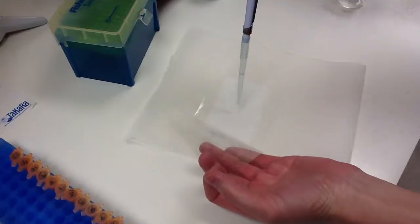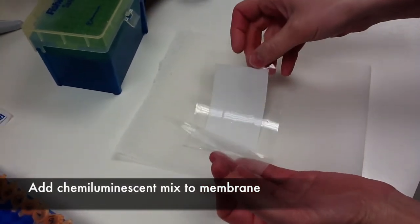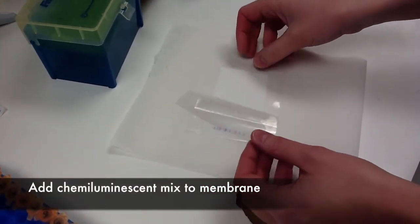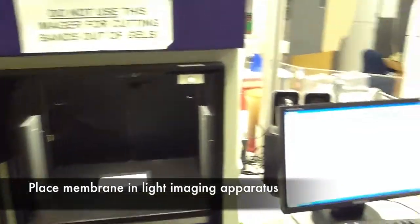The secondary antibody has an enzyme that converts the chemiluminescent agent to photons. So we put this in a light box that can measure photons. We first take a picture of the standard molecular weight markers for reference.